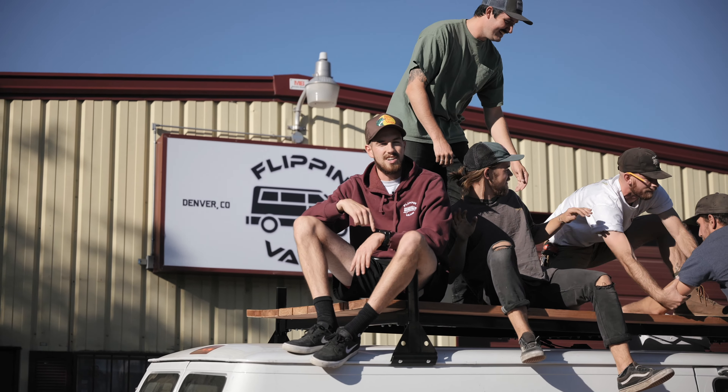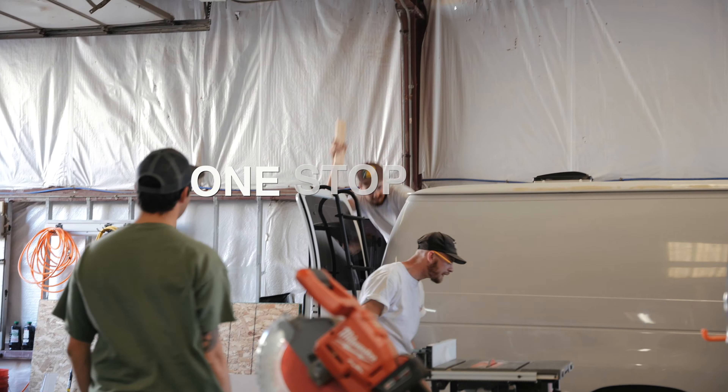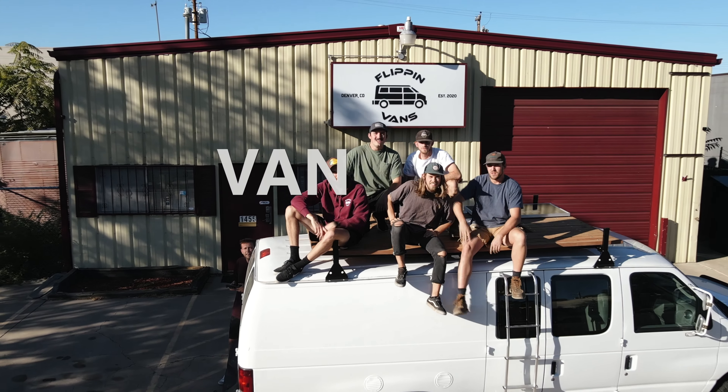We're a van conversion company here in Denver. We're a bunch of friends here to help share pro tips, funny content, and be a one-stop shop for everything you need to live your best van life.